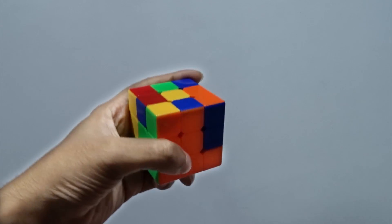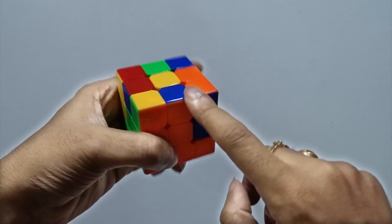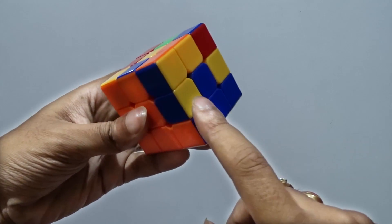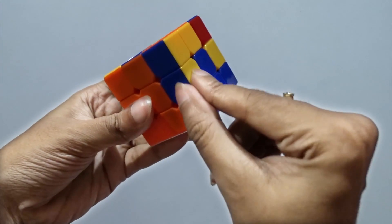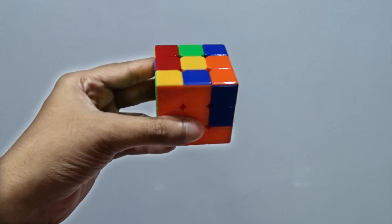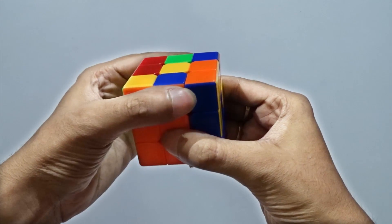Very easy. Now same way we are going to work again. See this orange — orange matching, top color is blue. Now we have to move this complete edge here so that orange will come here and blue will come here. What is the process? This piece has to move this side, we will move it in the opposite direction.